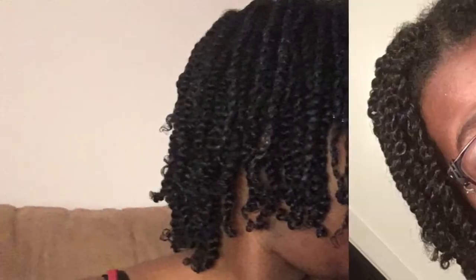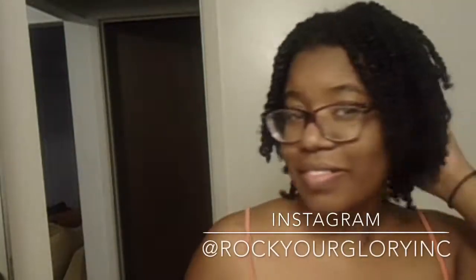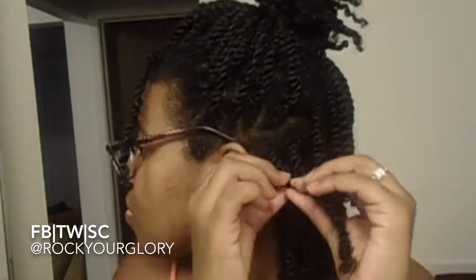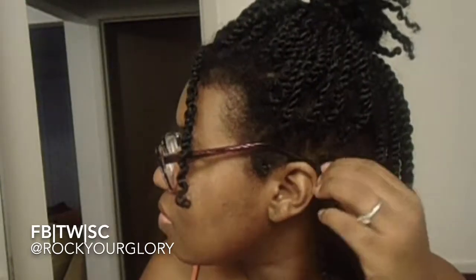This is my before. Hi guys, welcome to my channel. These are the twists I had in for about a week, and I just wanted to do a takedown with you guys and show you how to find these twists. As soon as I take them down, you see me just putting a ponytail on my hair to get ready the section and take down the twist. It's pretty easy — all I do is just put my finger between it and split it, and it splits right away. I really like definition more than volume.